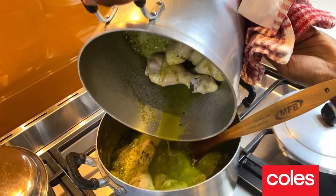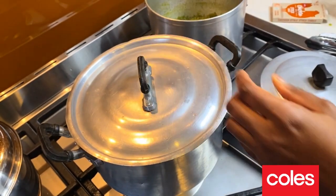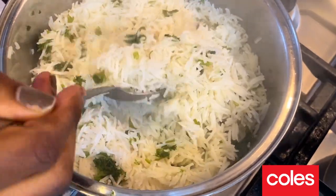We're going to pour the chicken in here and a bit more water to loosen it up. Make sure the chicken cooks through. That rice is cooked.